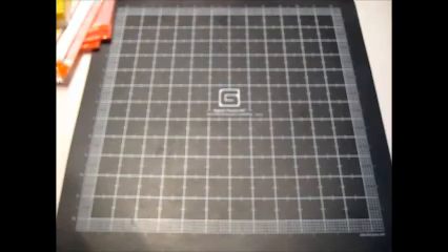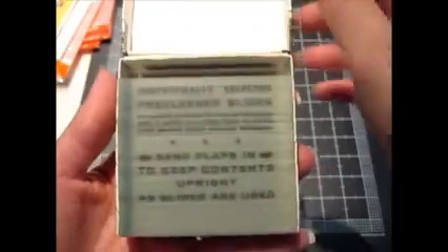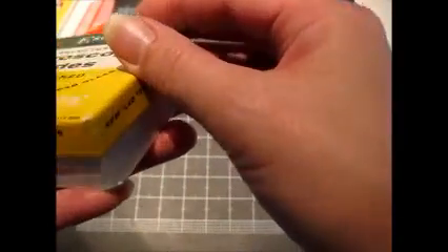At that same sale I picked up a box of microscope slides which is almost completely full. I think there might be like 3 or 4 missing. I don't even know how many are supposed to be in here — there's a lot of them.